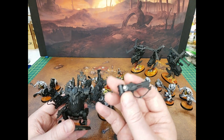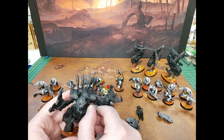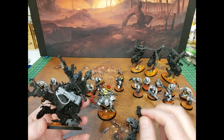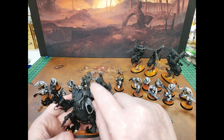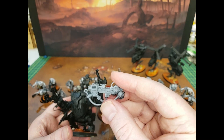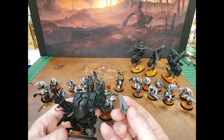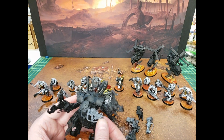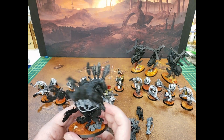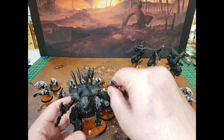I also did the burner — I just magnetized them so I could switch it up depending on the army I'm playing against. I doubt I'll be playing against many armies that need flamers. And then I've got what I can't remember the name of, but it's like their melta gun — super powerful up close. So it's a really good close combat combo: roast them before you chop in.